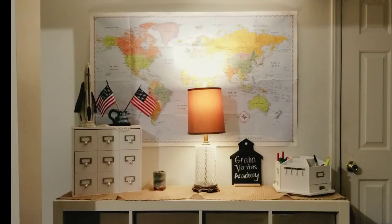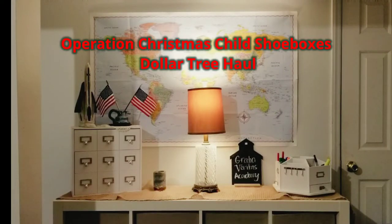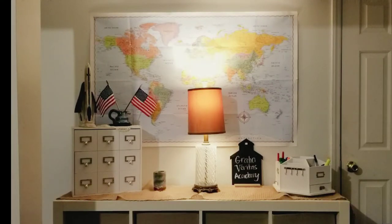Hi everyone! This is Jessica from the Foothills Family YouTube page. Today we're sharing our haul from Dollar Tree for Operation Christmas Child shoeboxes as well as stocking stuffers. Recently Trish from Birdfeet had shared her haul, so I knew I wanted to check out Dollar Tree. Thanks Trish for sharing on your page. Let's get started!